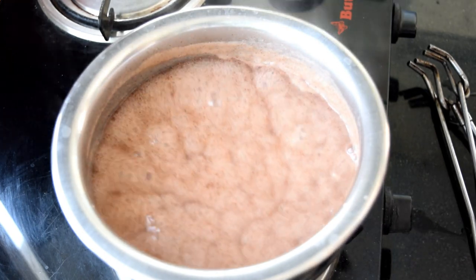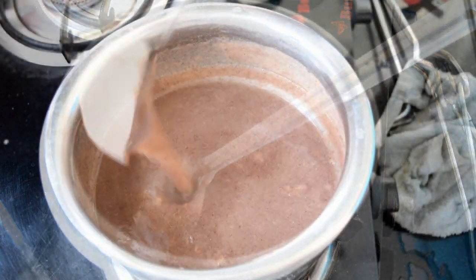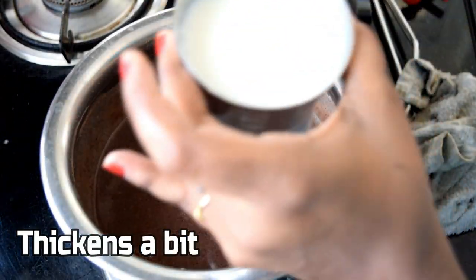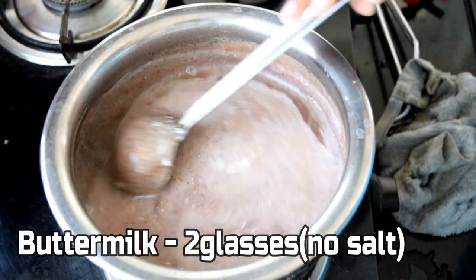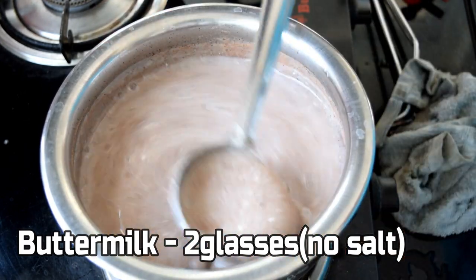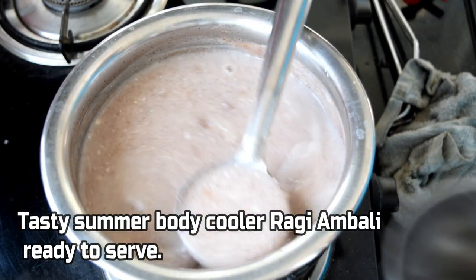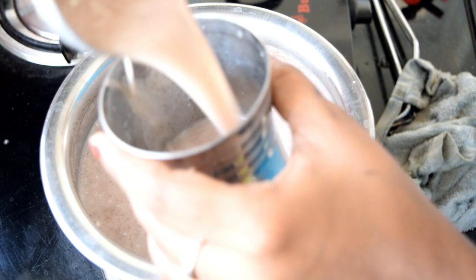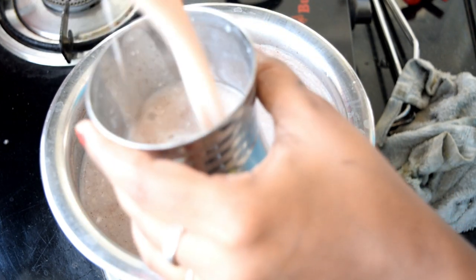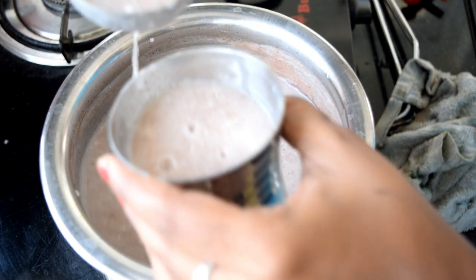Now, let's do a little bit of stirring. We will be taking two glasses now and pour it into the glasses.